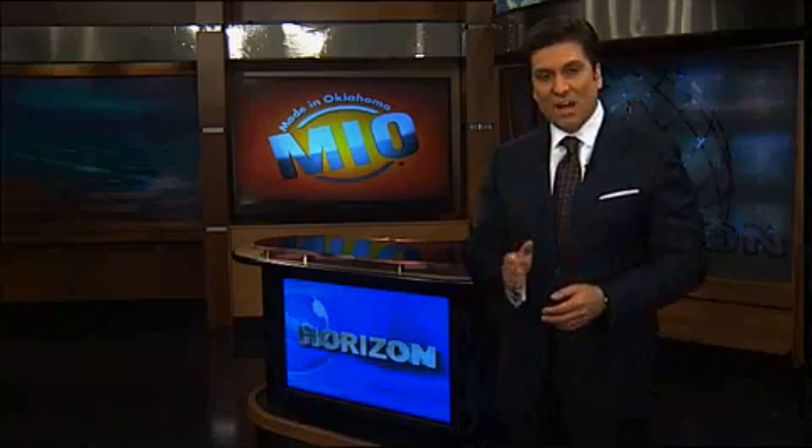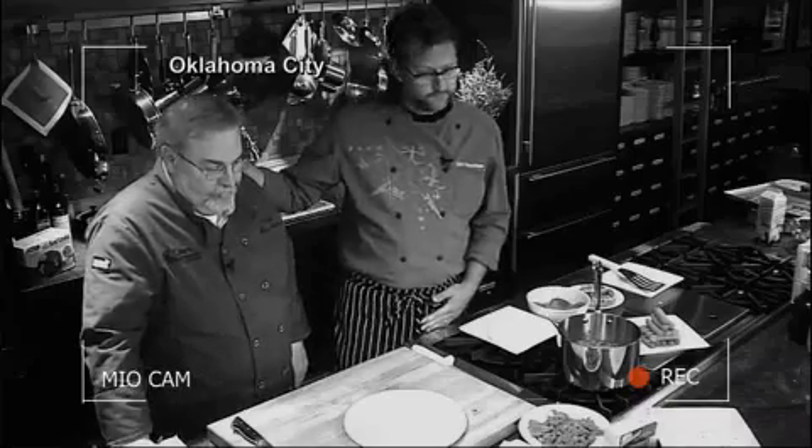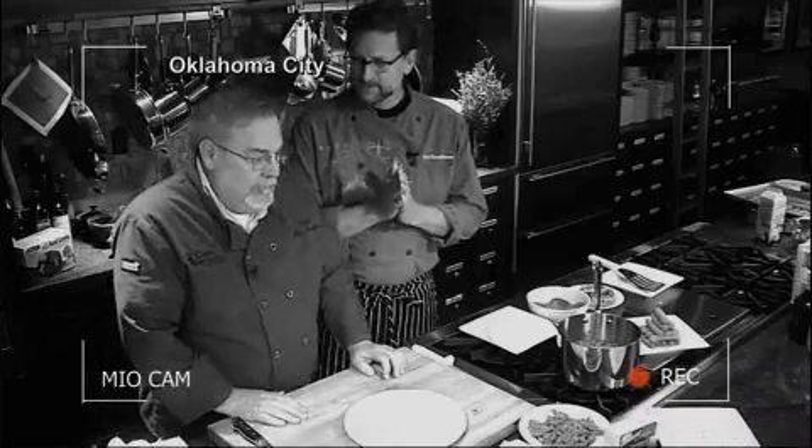In this week's Made in Oklahoma Moment, we check in with Chef Kurt for some quick and easy recipes that can involve the whole family. We're going to have some fun using Made in Oklahoma products today. I'm Chef Kurt Fleischfresser and we're at the Tasting Room in Oklahoma City, and this is Ken Bradford with Chef's Requested Foods. We're going to make some kid-friendly items using Made in Oklahoma products.